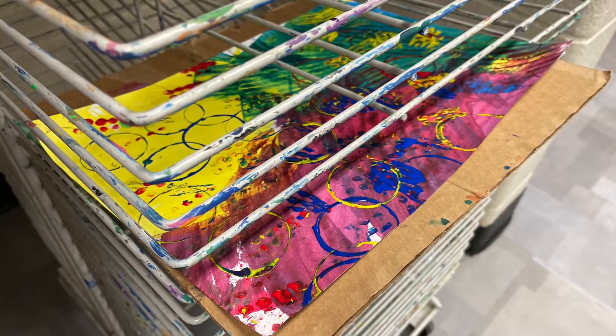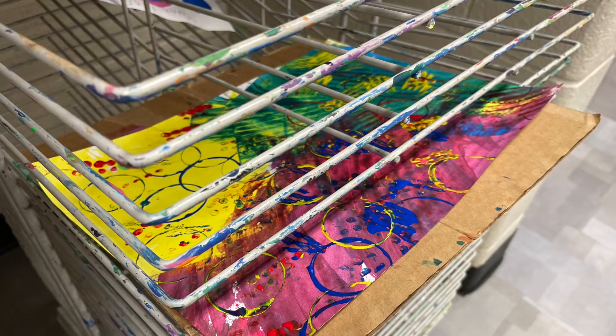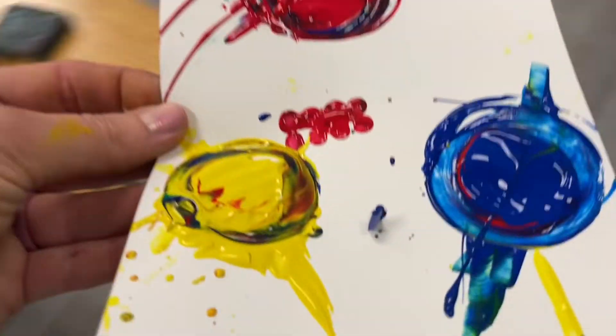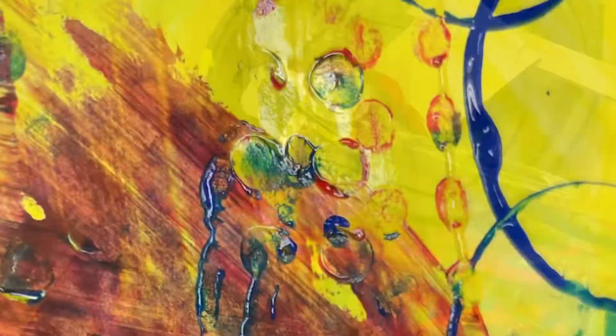When you are finished, go get cardboard first, put it underneath your project, and then carefully take it to the drying rack. Leftover paint can be very carefully thrown in the trash — do not drop it — and then the objects you used to paint with can just be placed back on the tray you got them from.